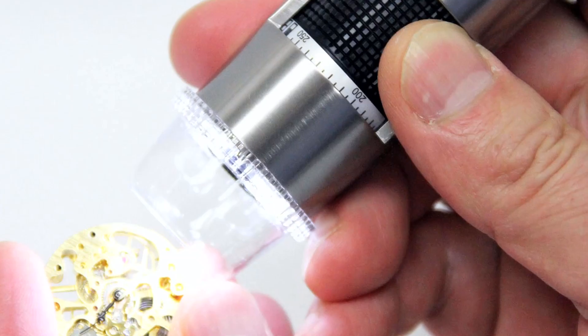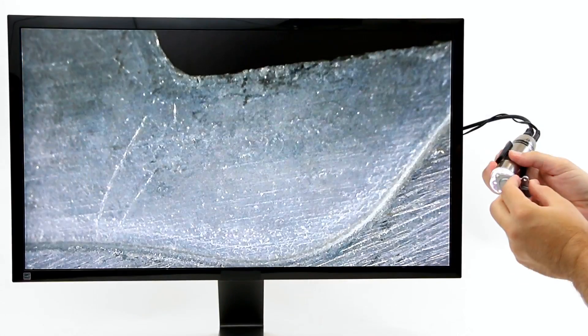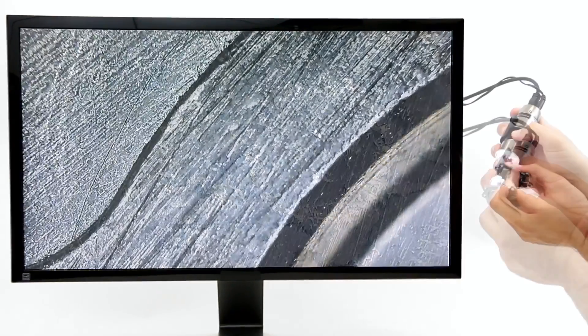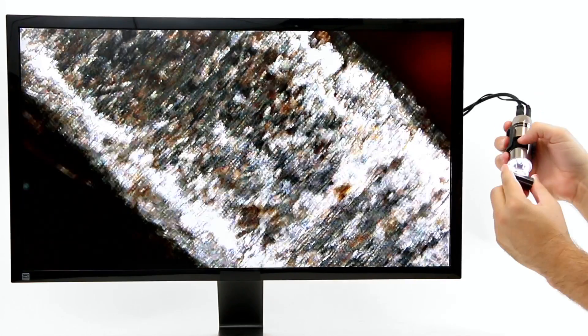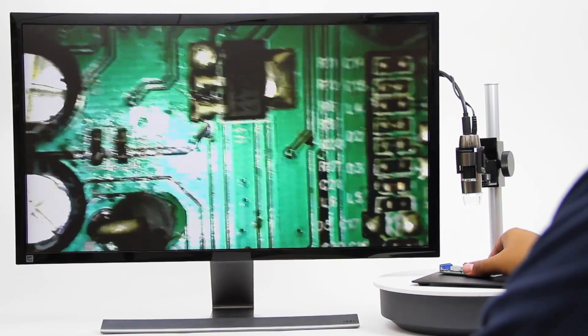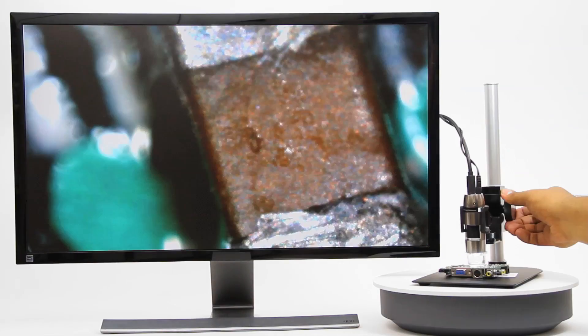Introducing the Dynolite AM5018MZT and AM5018MZTL microscope cameras, designed for real-time viewing on high-definition TVs. These live viewing models are recommended for inspection or repair work with detailed views.